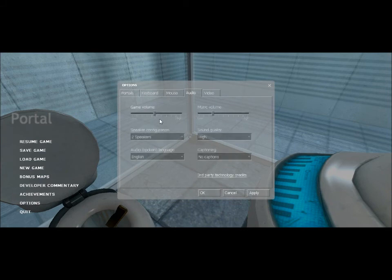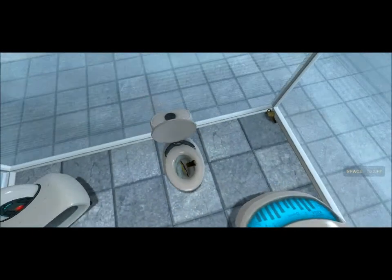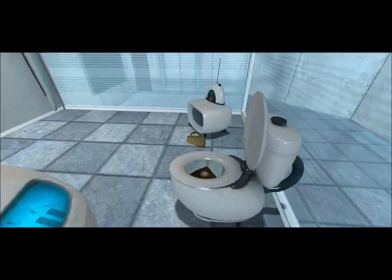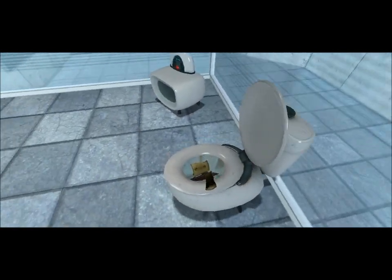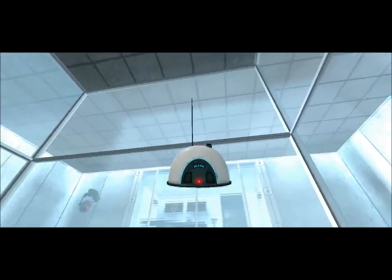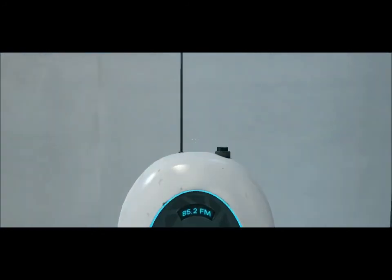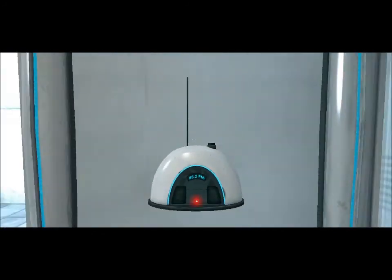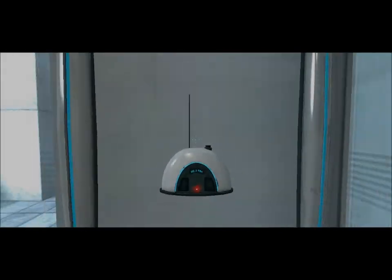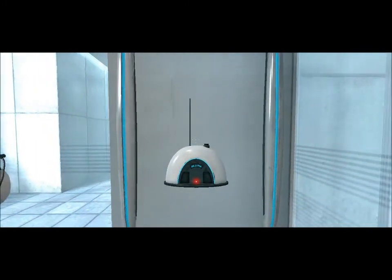Got turned on me. For your own safety and the safety of others, please refrain from your health. The portal will open in 3, 2, 1.